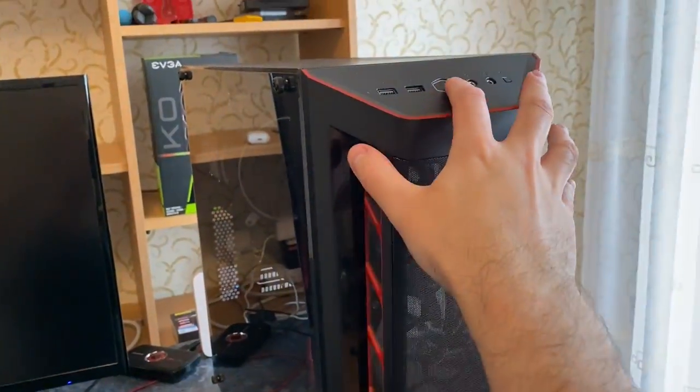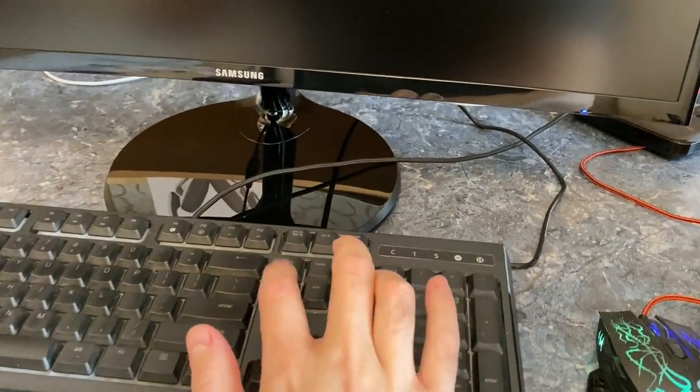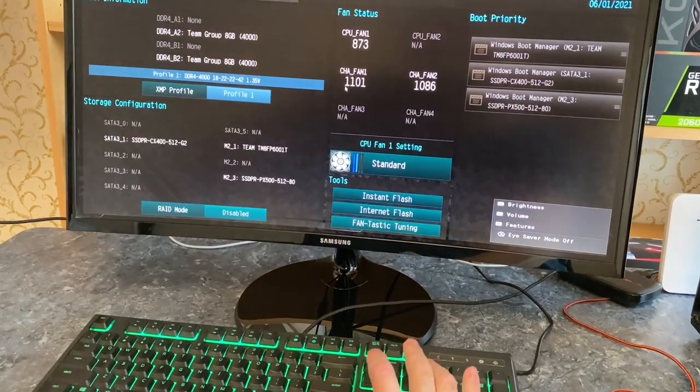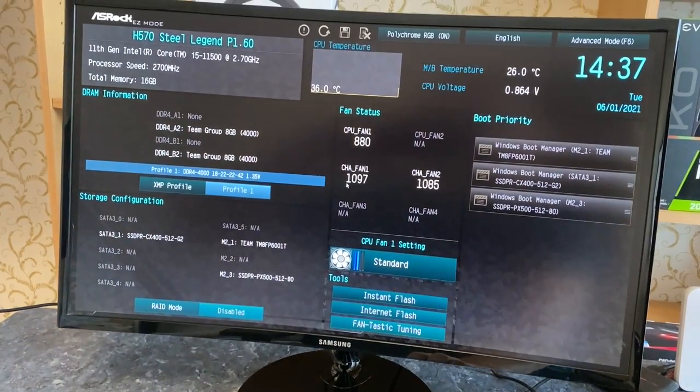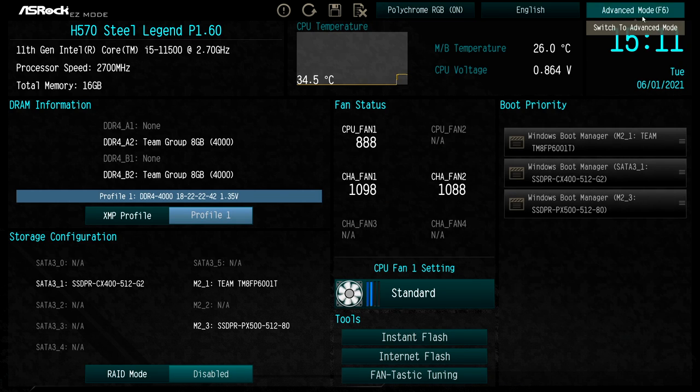So here's how to do it. Power on your PC and start mashing that delete button like a mad lad to load into BIOS. This is what it looks like on the Asrock H570, but yours should look similar even if you own a different brand.